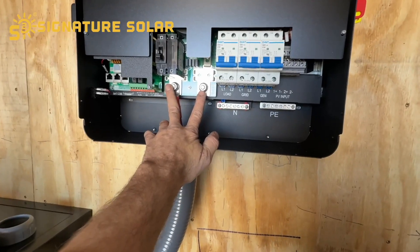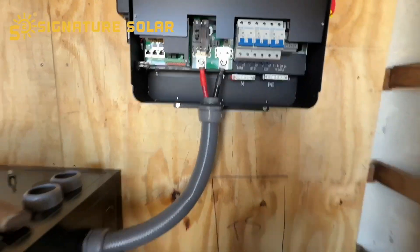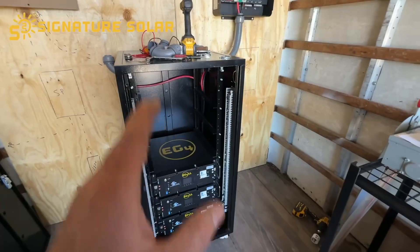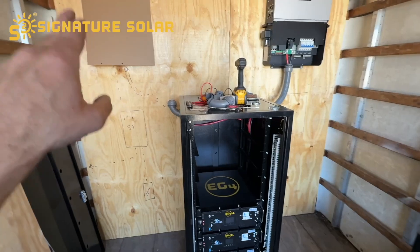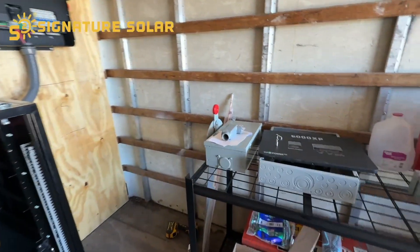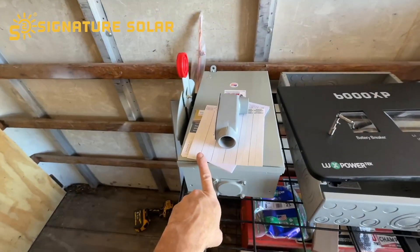Always follow the manual — their manual is so good. While I'm waiting for the batteries to get charged and can't really do more wiring, I can't install the inverter or do the power line, so I'm going to go ahead and mount my transfer switch.